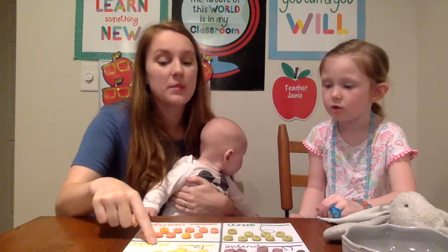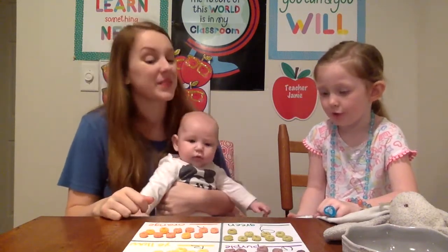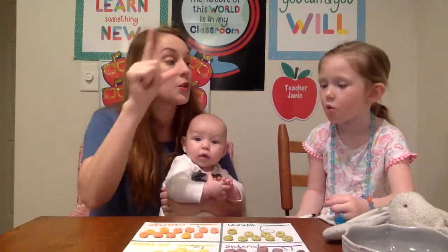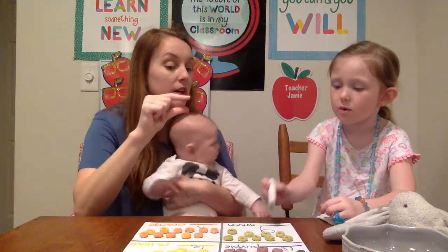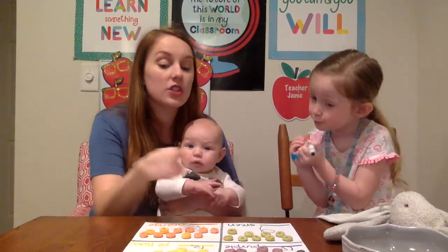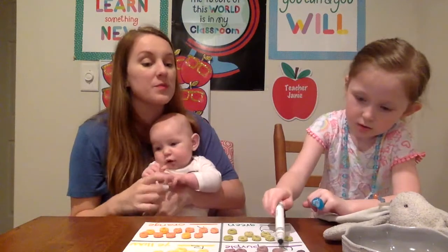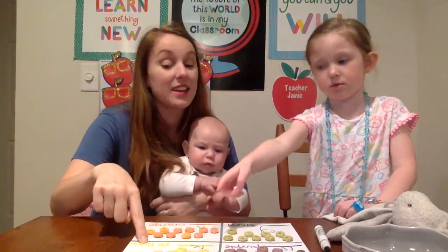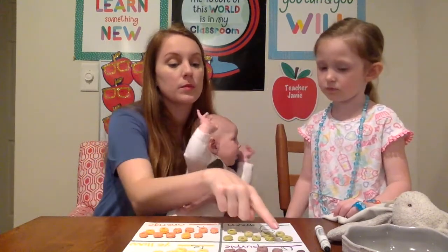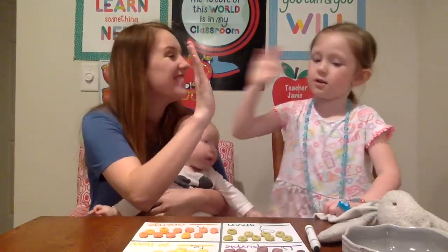How many purple? Twelve. How many yellow? Twelve yellow. Good. How many orange? Eleven. And how many green? Nine green. That's right. Which color has fewer? And what color is that? Green. Very good. And which color has more cereal? Purple and yellow. And why did we say two of them? Both of them have twelve. Yes! You got it. You go, girl. Very good.